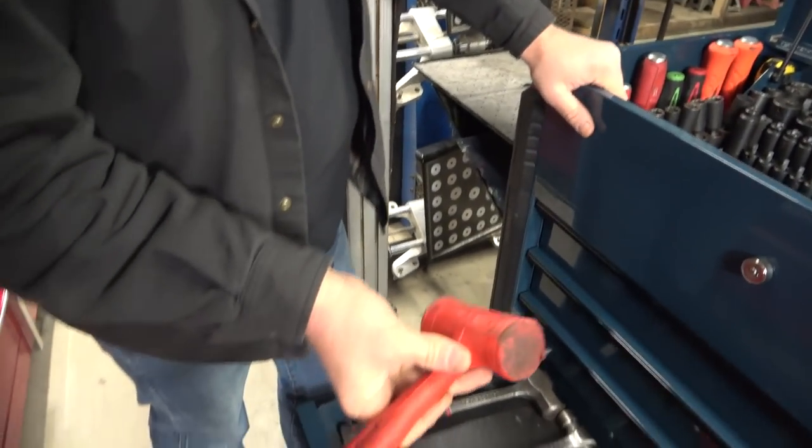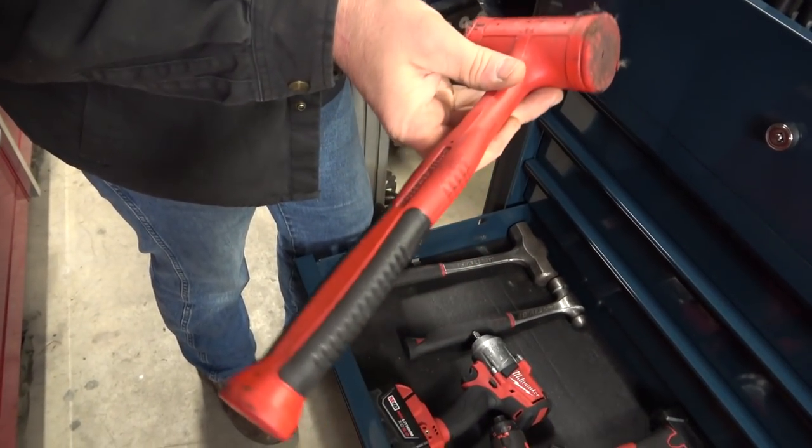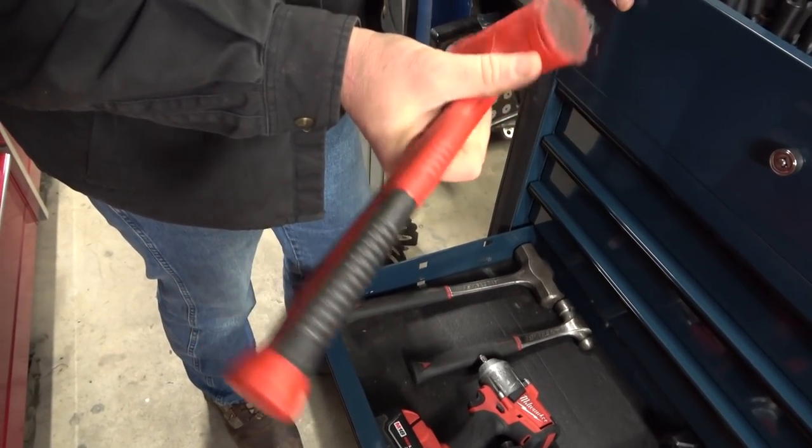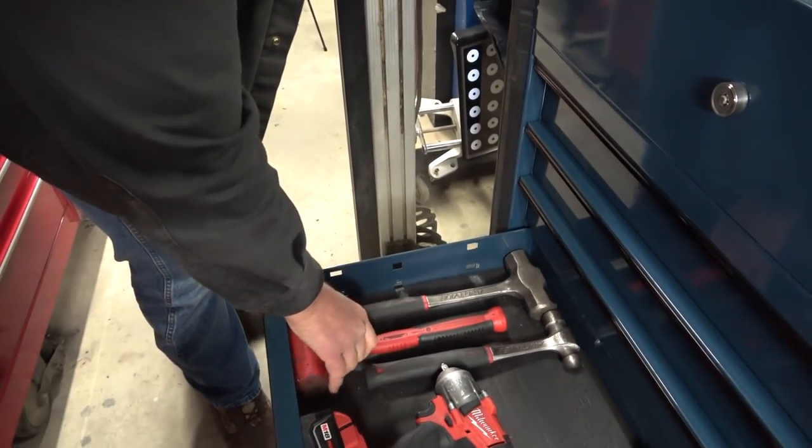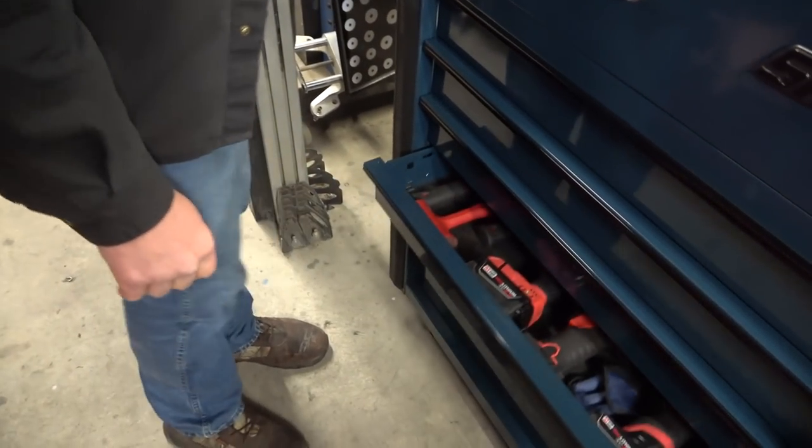And then I have my old school Snap-on dead blow rubber mallet — it's the 32-ounce. It works good. I just use it for minor things. If I've got to get out the big Mack one, I will, and then I just whip and hit at everything.